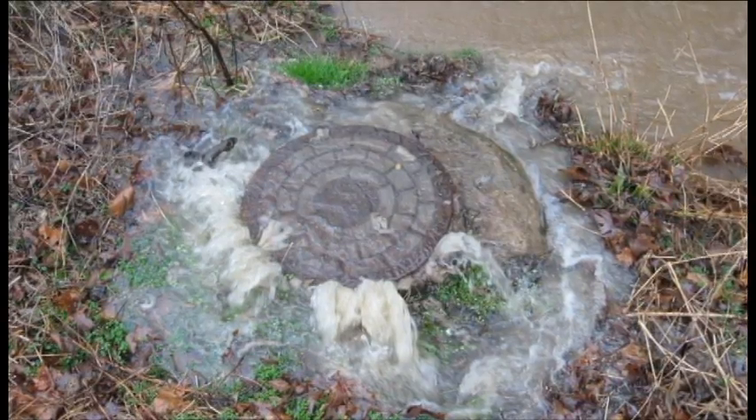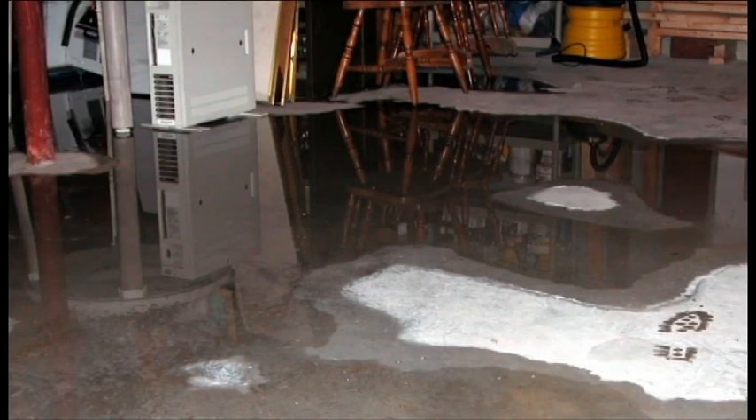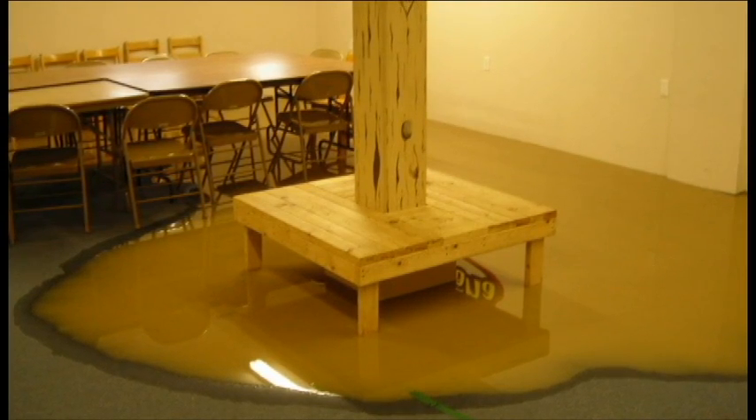But what happens when a pipe in that system gets blocked or flooded? It can't drain. So the wastewater backs up. It can even come back up through the drain and into the building it came from, and that can cause a real mess.